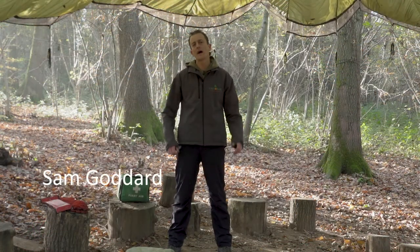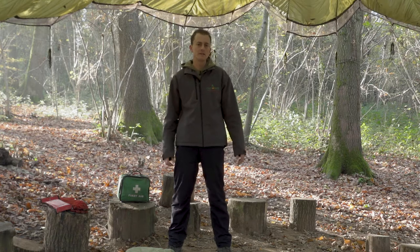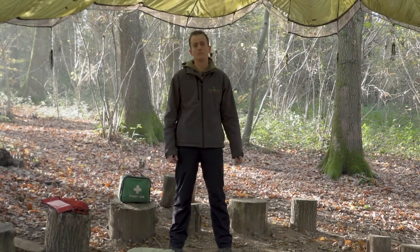In this video we're going to look at how we set up our fire circle and the safety equipment that you'll need when you're lighting a fire, and the procedures that you'll need to go through with your children before you start.